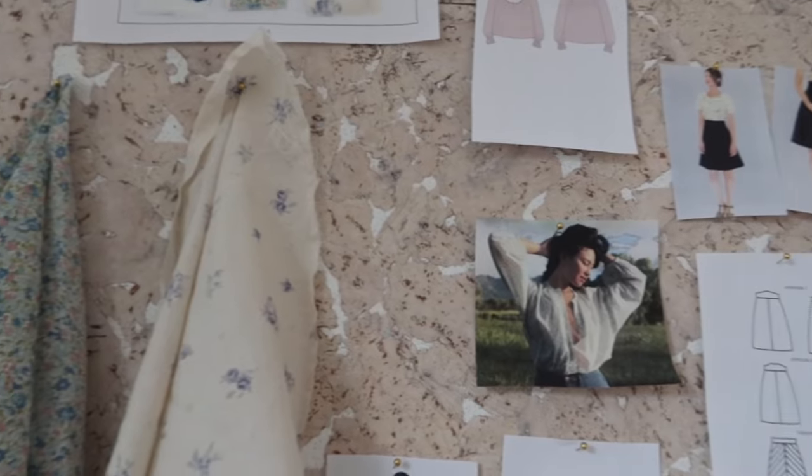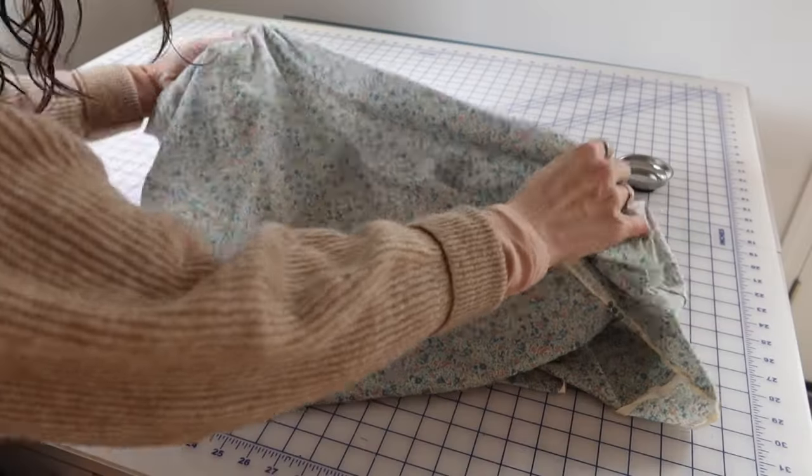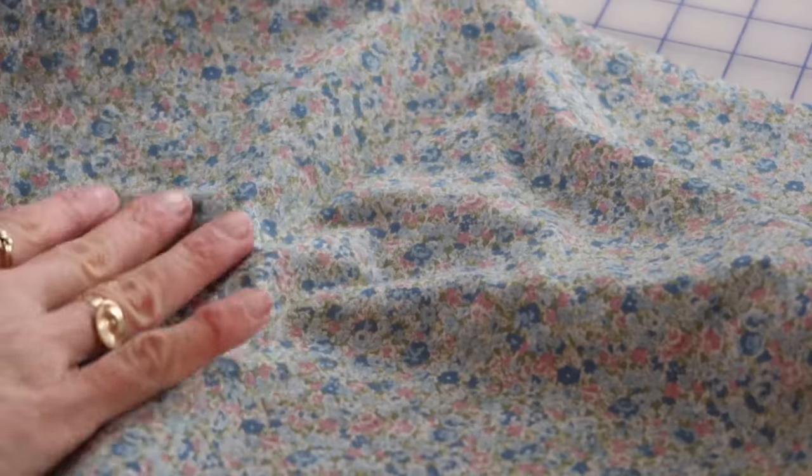Now let's talk about the fabric. I just never get tired of a ditzy print, so I used one of those for my Dara blouse. This is a Robert Kaufman Sevenberry fabric — it's a petite garden lawn and the colorway is sky.